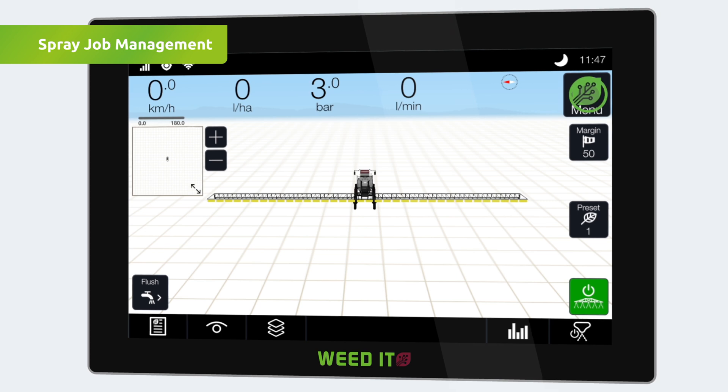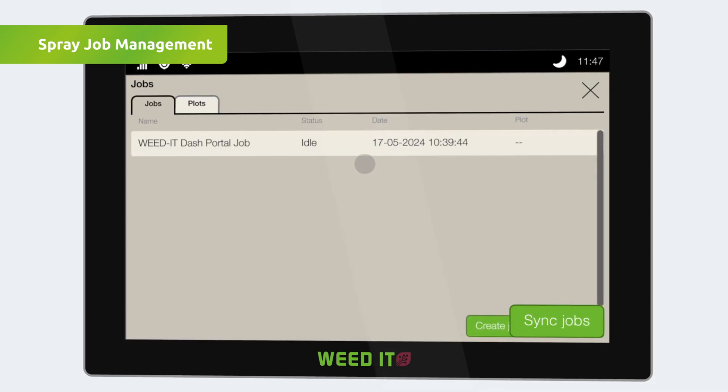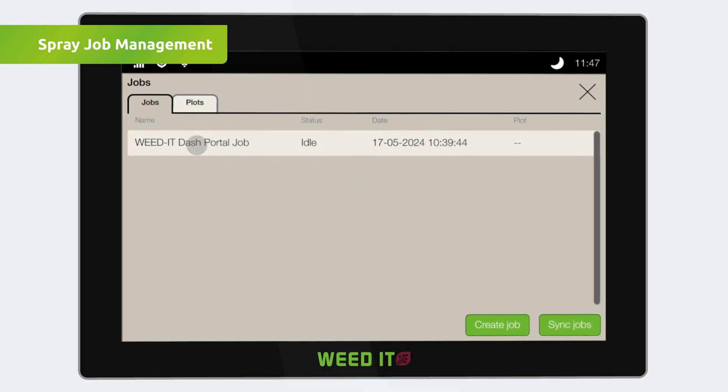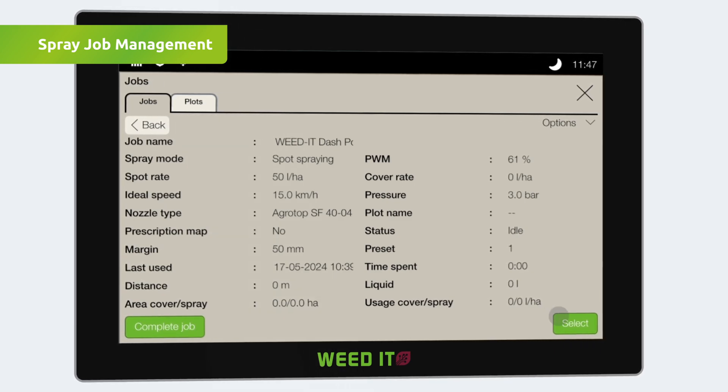To start spraying, you need to select a spray job. This can be achieved in two different ways: sync a created spray job from the Dash portal, or create one on the touchscreen itself. When selecting a synced spray job, it activates by pressing the select button.